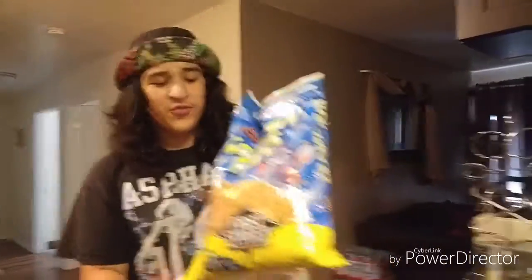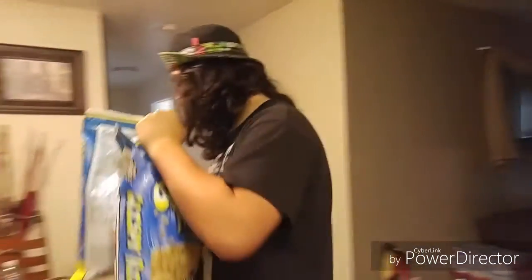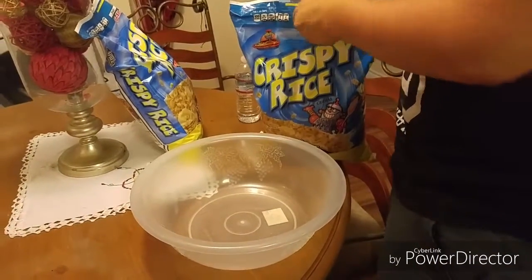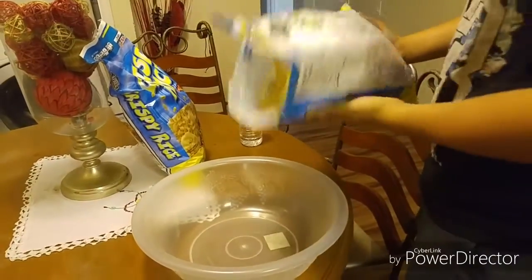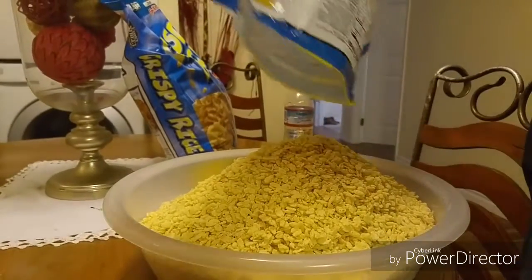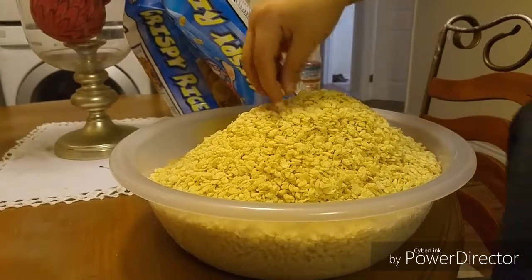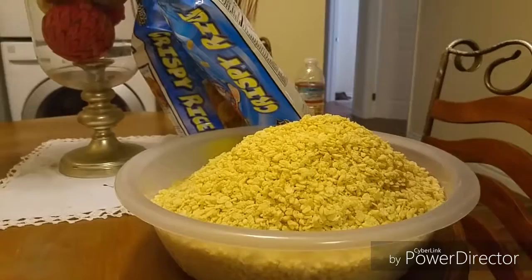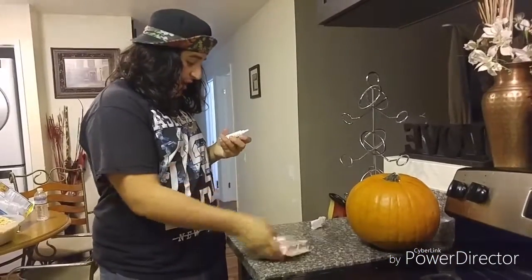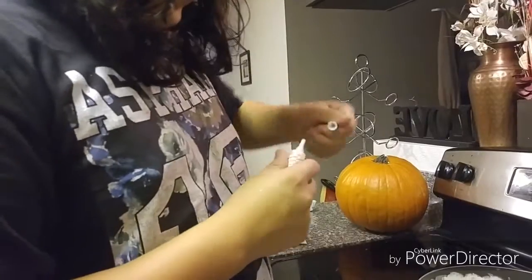While the marshmallows are almost finishing up, we're gonna put the rice krispies into this bowl. Oh, this is more than I thought it would be. Now that the marshmallows are almost done, you want to take the food coloring — this one's orange — and you're just gonna put it inside the marshmallows.